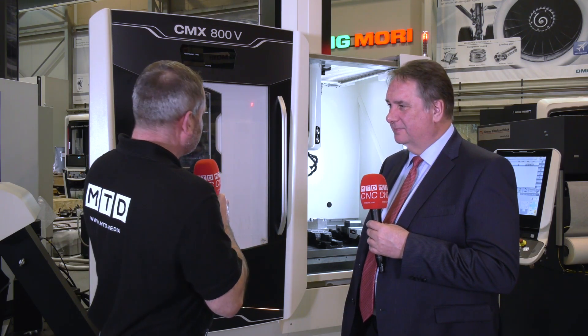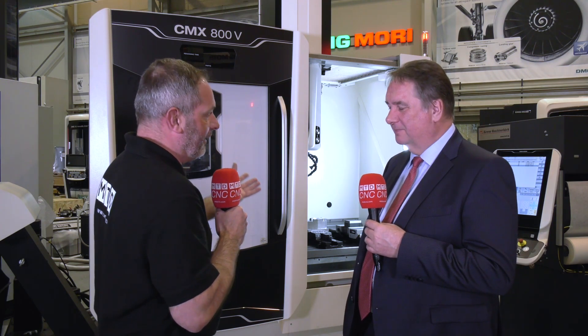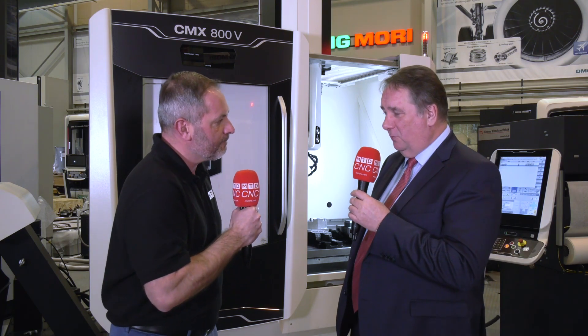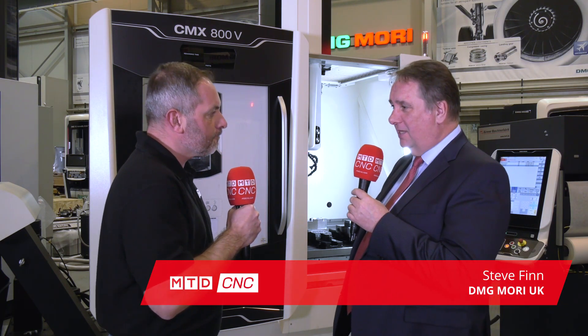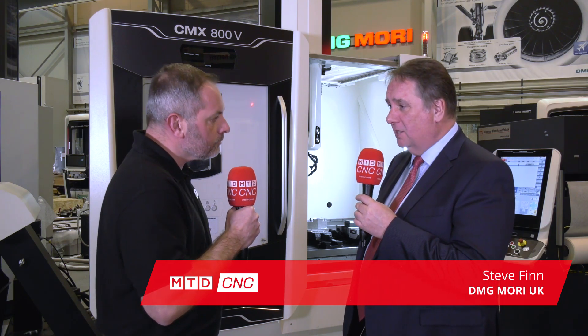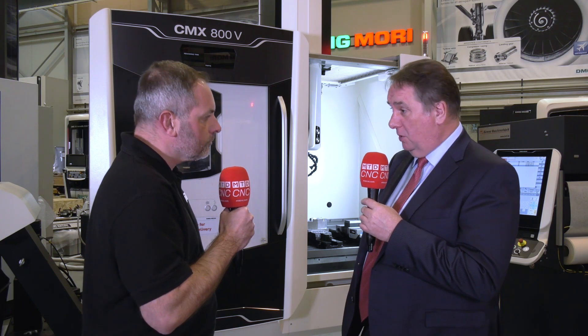Now, Steve, one thing I really like about DMG Murray, and when I look at your machines, is the way that they're built, and I see so many CMXs in the actual market. It must be your most popular vertical machining centre, isn't it? Yes, within the vertical range, it is. We do a slightly smaller one, slightly larger, two slightly larger ones, but yes, it is a very popular model, very universal for particularly jobbing shops.